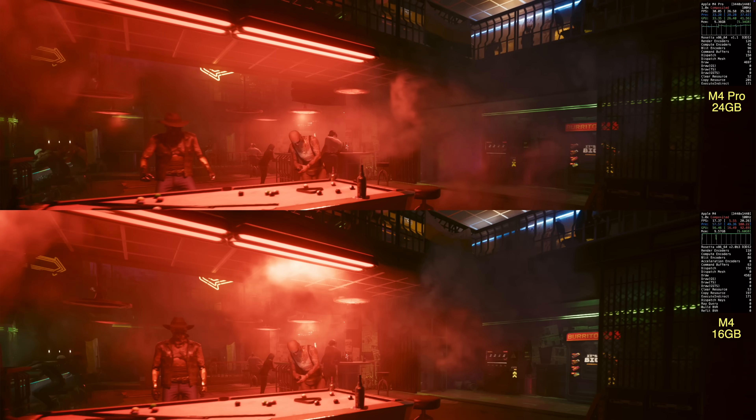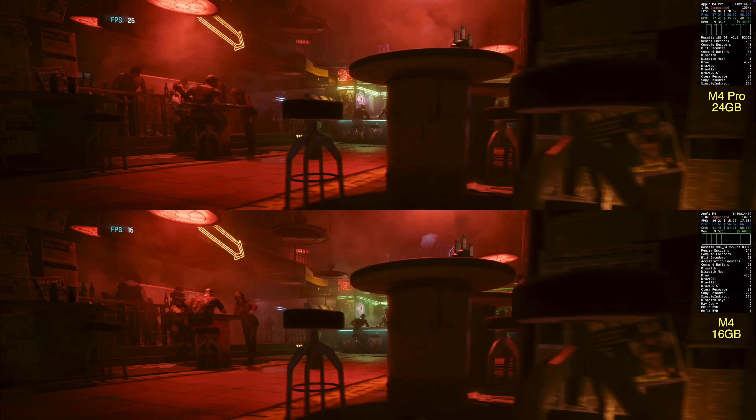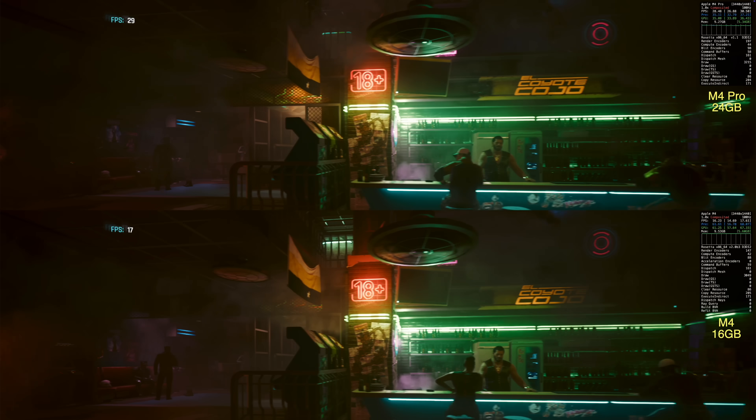The only exception was Cyberpunk, where at 4K on high preset I had to lower volumetric clouds and distant shadow textures to stay in the 30 FPS range. On the base $600 M4 Mac Mini, running 4K means low presets across the board, and even then you're struggling to maintain a consistent 30 FPS. For those who don't care about 4K and are fine with 1440p or 1080p, you can push quality and frame rates significantly higher — up to 35, 40, or 50 FPS depending on the game. But for 4K, the M4 Pro is the way to go.